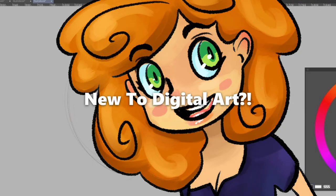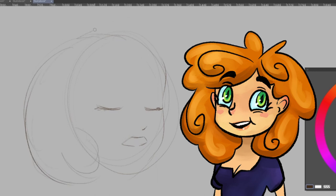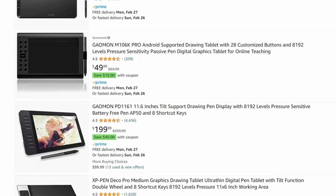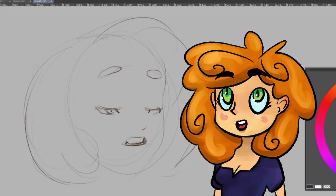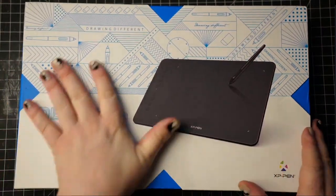So I heard you want to get started doing digital art in 2023. Awesome! It's never been easier or more affordable to get started, but with so many choices out there for software and hardware, it can be overwhelming. In this video, we're going to go over what is essential and what is not, some good starter options, and what will do the most for you when starting out on your digital art journey.